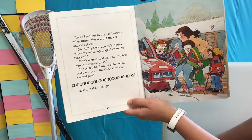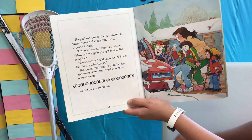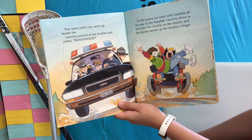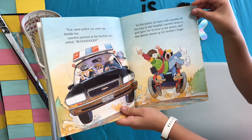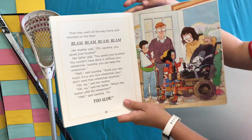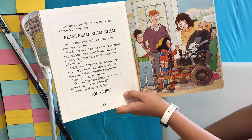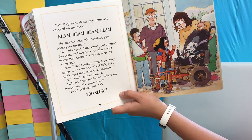She pulled her brother onto her lap and went down the street in ninety-second gear — zoom — as fast as she could go. The same police car came up beside her. Loretta pointed at her brother and yelled, "Blood!" So the police went with Loretta all the way to the hospital. Loretta drove and gave her brother to the doctor, and the doctor sewed up her brother's finger. They went all the way home and knocked on the door — blam, blam, blam. Her mother said, "Oh, Loretta, you saved your brother." Her father said, "You saved your brother. You couldn't have done it without your wheelchair. Loretta, you can keep the wheelchair."